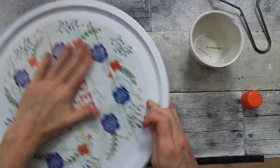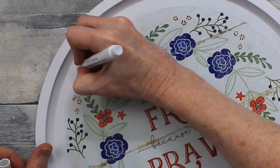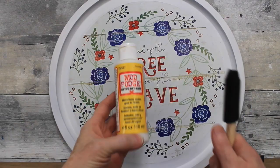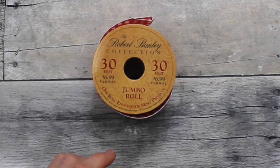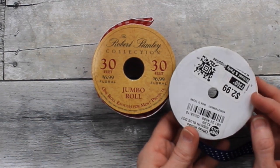If there are any bumps, chips in paint, or places you missed, just go back over with a chalk pen or white marker. Then apply a little matte Mod Podge over the top — it's going to keep it weatherproof and keep that paper in place. Now we're going to look at our ribbons and decide what to do. These are thrifted, and the white one came from my wonderfully generous neighbor.